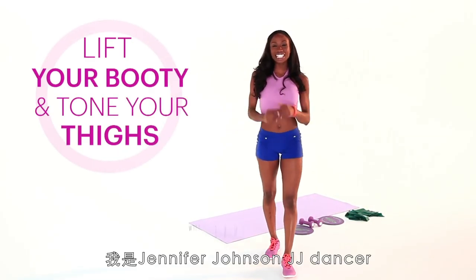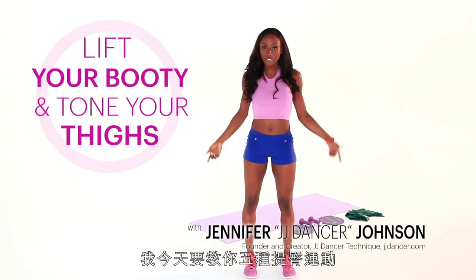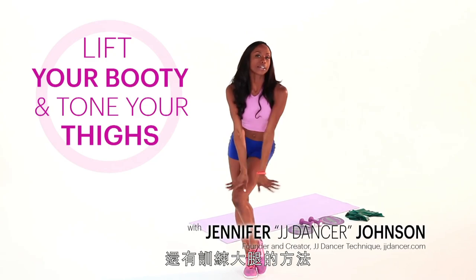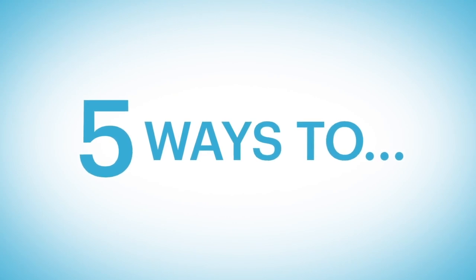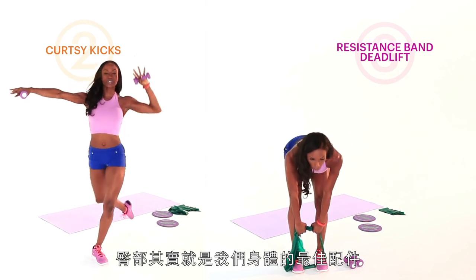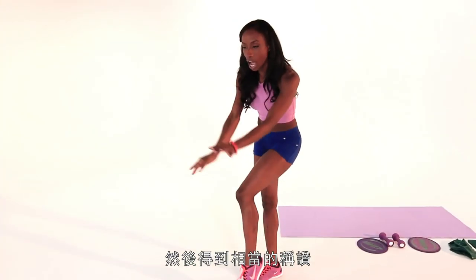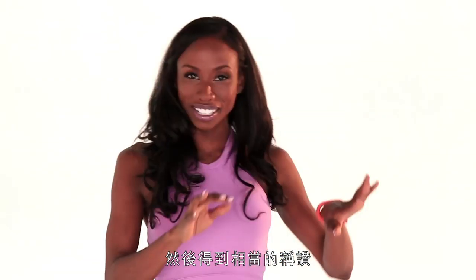What's up, y'all? It's Jennifer Johnson, JJ Dancer. And now I'm here to bring you five ways to lift that booty and tone those thighs. So let's get real — the butt has turned into a sort of accessory for your body. Let's get our accessories nice and lifted, and our thighs, which complement our accessory, nice and toned.